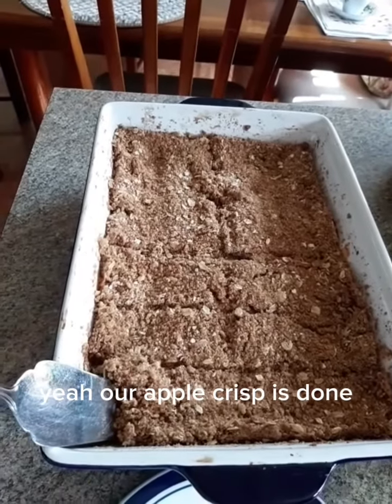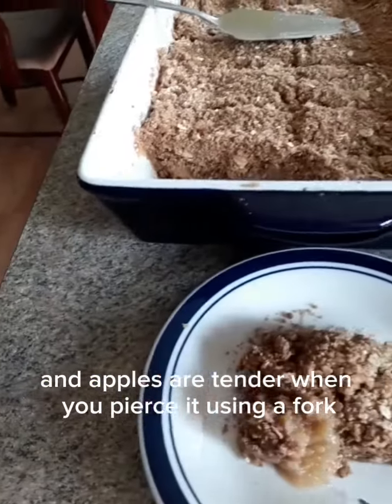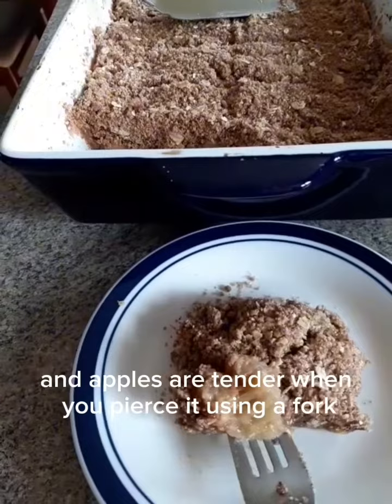Yay! Our apple crisp is done. The topping is golden brown and the apples are tender when you pierce it using a fork.